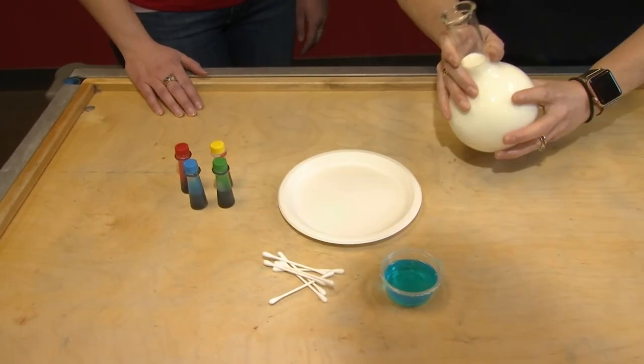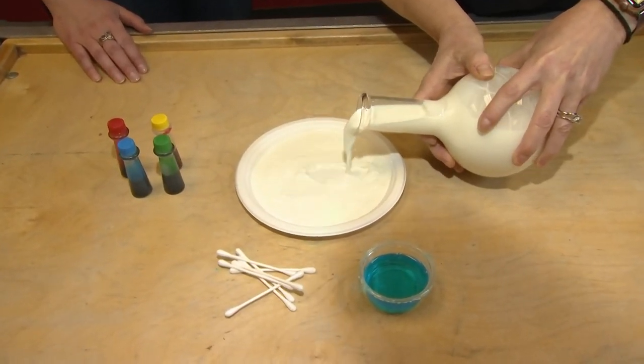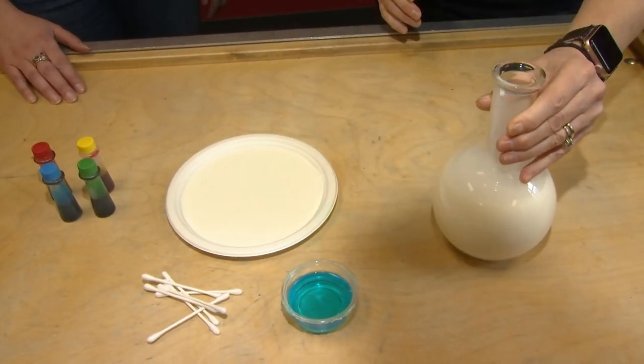So we're going to start by filling the dish with the milk. We are using this milk at room temperature. This works a little bit better with fuller fat milk at room temperature.